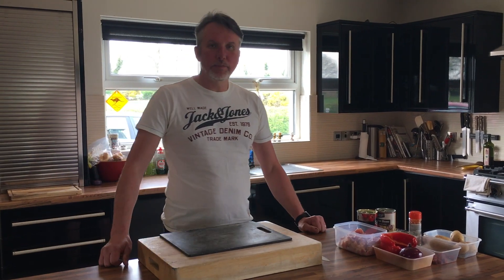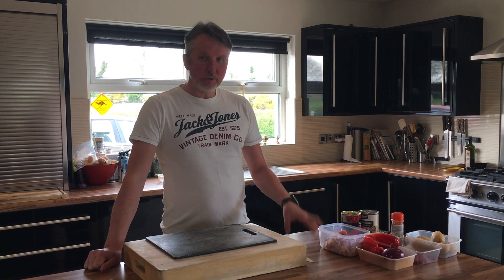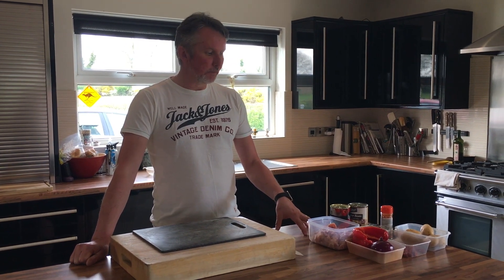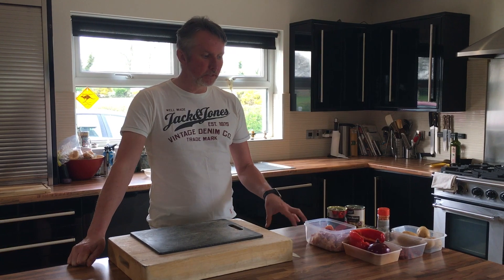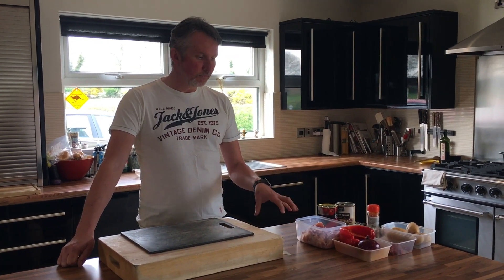Hello folks, welcome to Morton's Kitchen here up in Rowlingstown. I hope you're all staying safe. Today I'm going to do another wee dish for you — it's Spanish chicken. Very very simple to make, takes about an hour to cook, 10 to 15 minutes to prepare, very very straightforward.